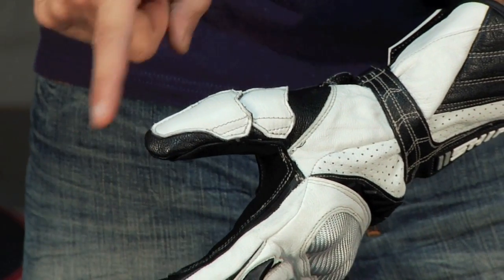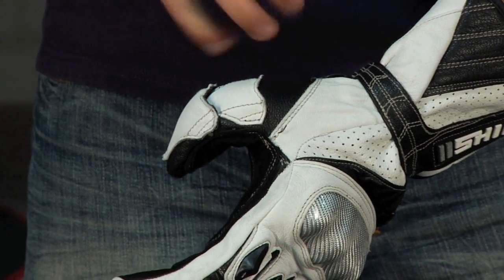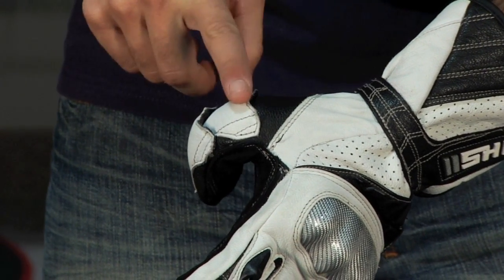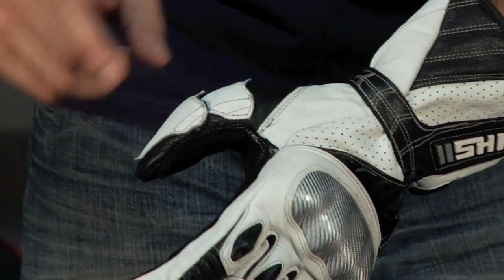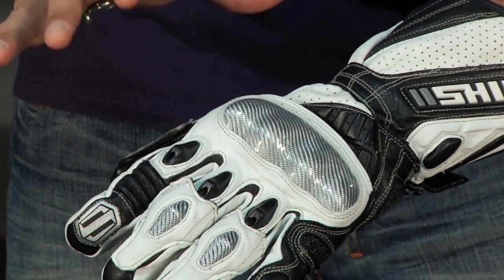Moving to the thumb, you don't have a hard part, but you have a double layer. This glove has that armadillo feel where you have armor plating in panels on different levels for your knuckle as you move down. Again, it's 1.2 to 1.4 race-level cowhide throughout.